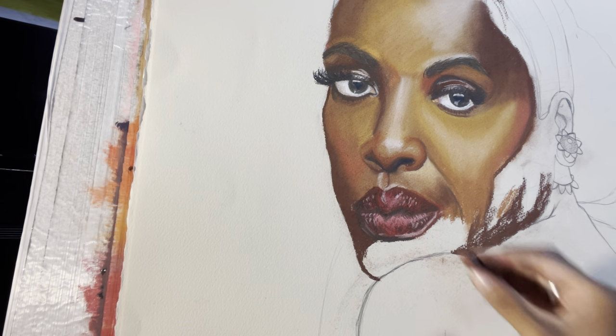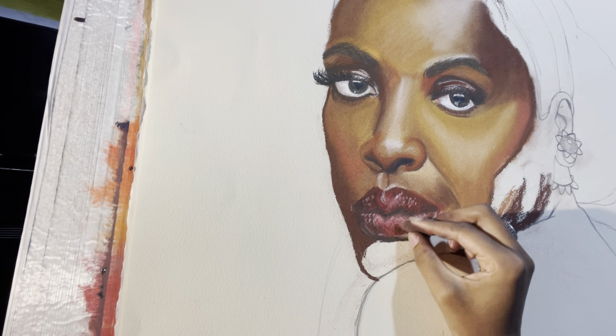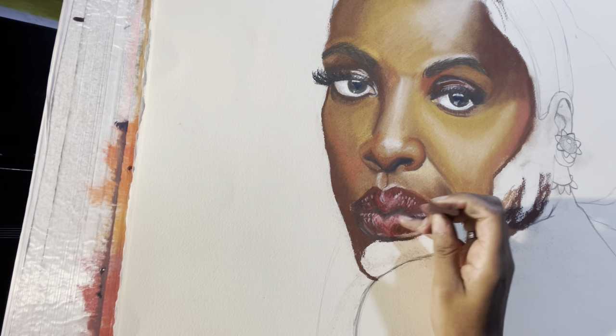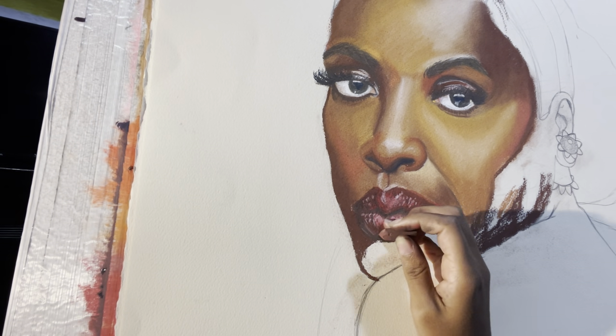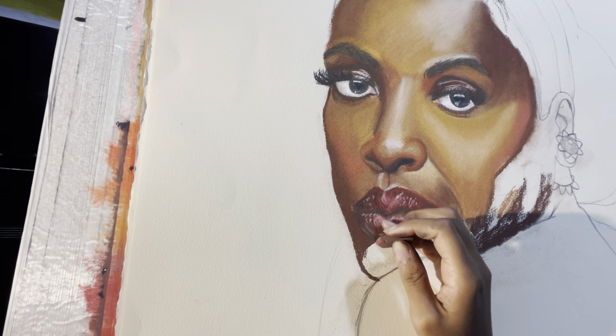I also want to add more brown over here because it's not as light as I said. And you can always add more lines later.